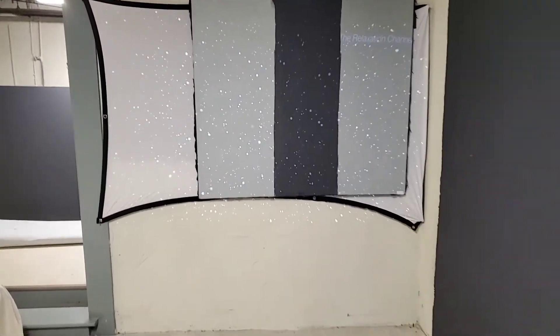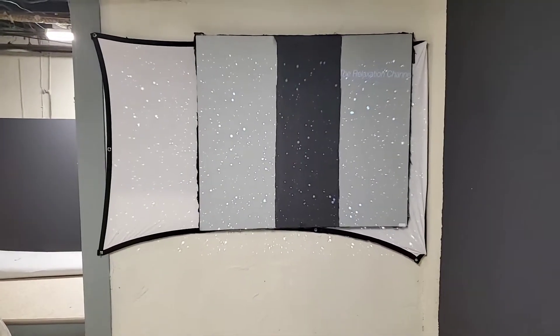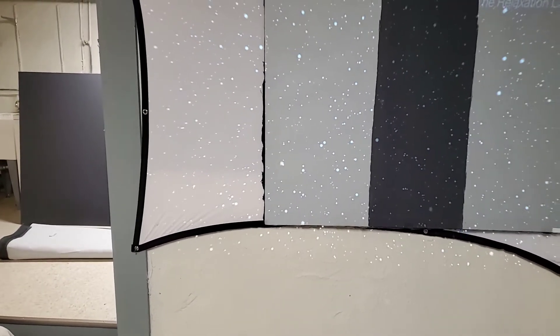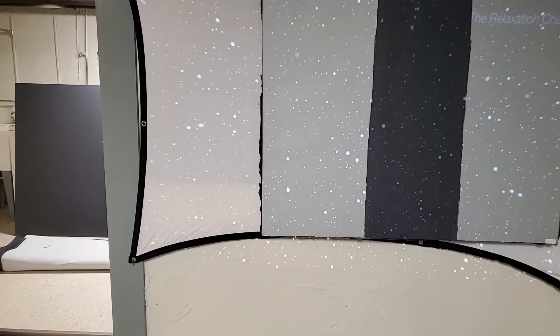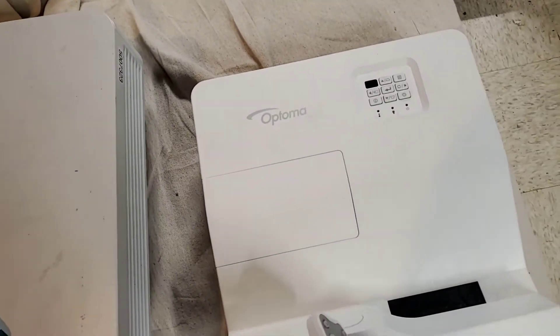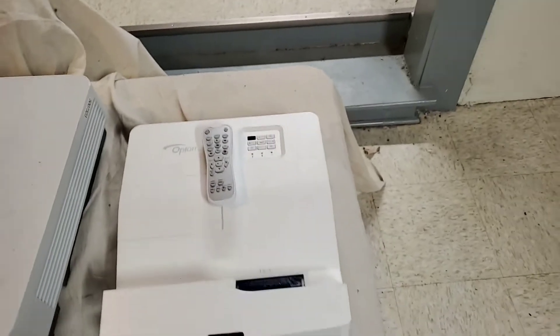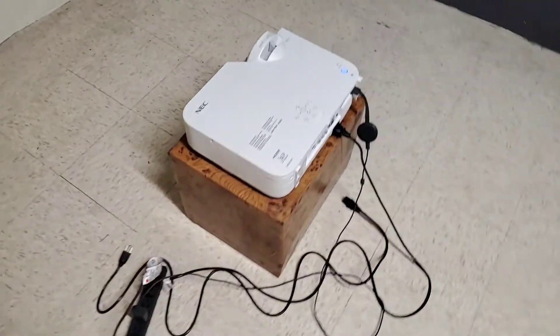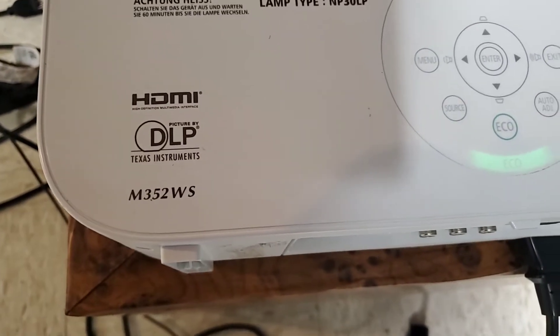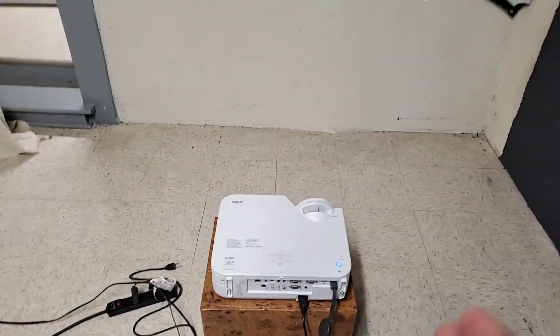We're back for the last time. I forgot I have to do this demonstration on the other projector. I did two demonstrations, one live and one not live, on my Optima GT5600, which has a 25,000 to 1 contrast ratio at 3,000 lumens and full 1080p. This one over here is my NEC projector short throw, the DLP M352WS — look it up for yourself.